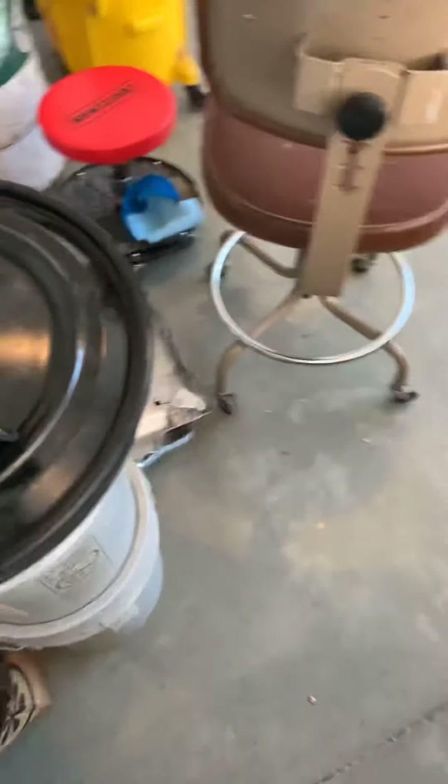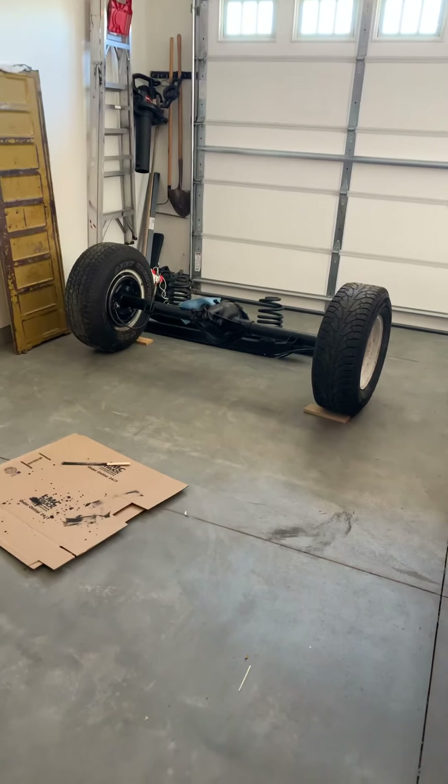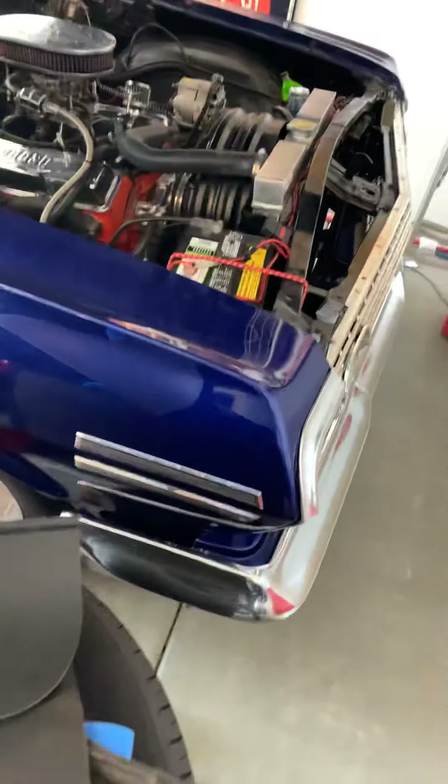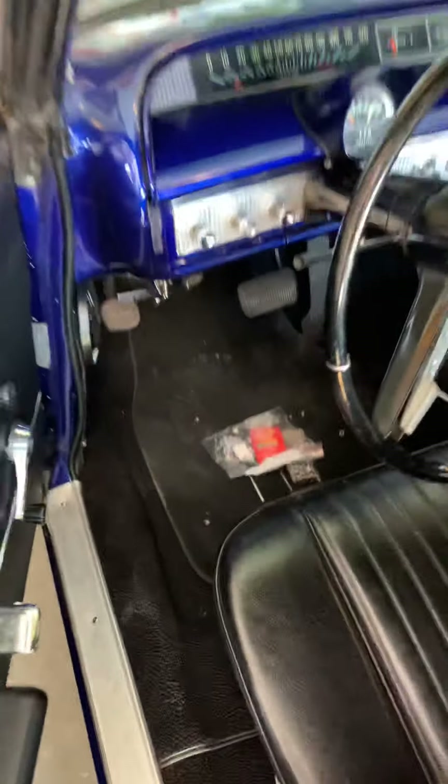I've got an extra front bumper over here, and there are my other parts I'm working on for my C10. I'm going to be going out tomorrow to put the whole rear axle on — everything, driveline, the works. All right, let's take this guy out and see how she does. Let's see if this will turn on me on the first try.